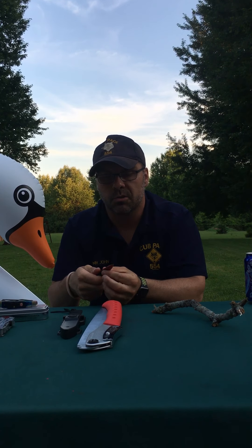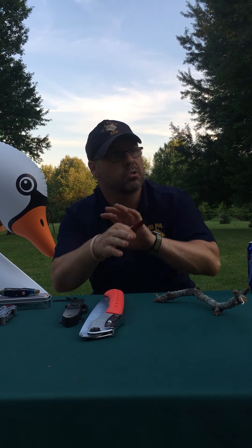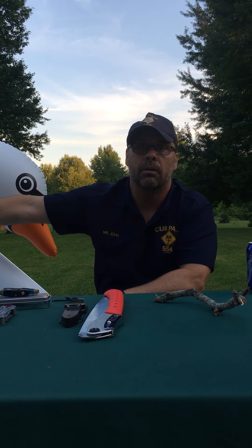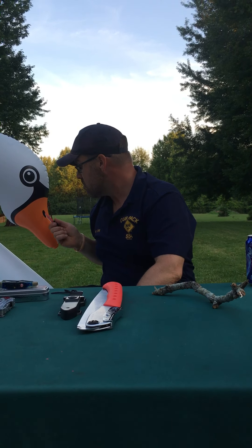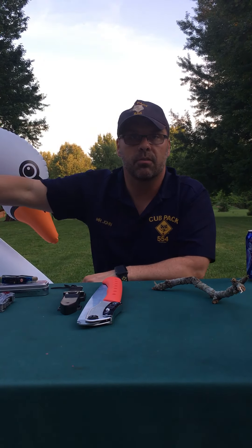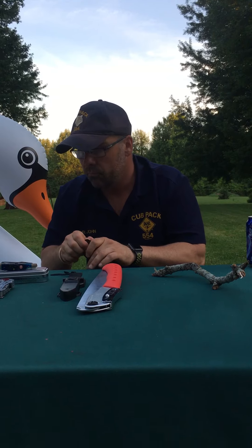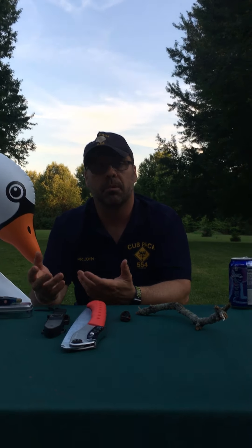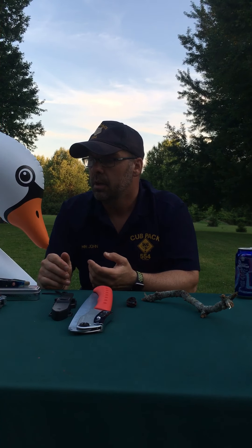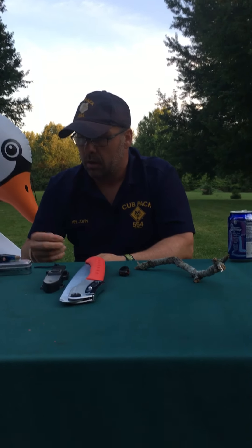The cameraman, who happens to be one of my sons, is a distance away from me. They call that a safety circle or a blood circle. You can probably figure out why they'd call it a blood circle — it's so you don't take your knife and accidentally cut someone who's too close. Everyone around you should be outside that circle, which is an arm's length all the way around. So if Swan were too close, I'd be cutting Swan's neck — you want everything outside your blood circle when using a knife.